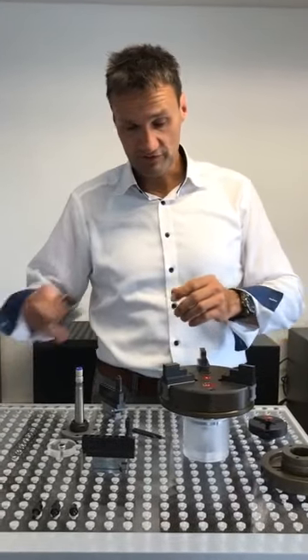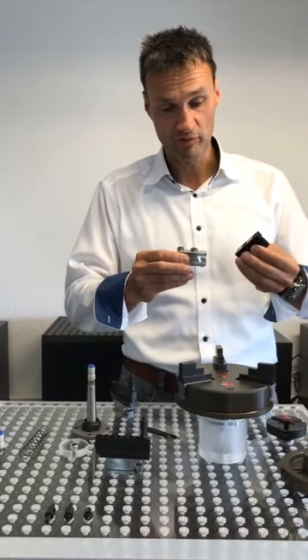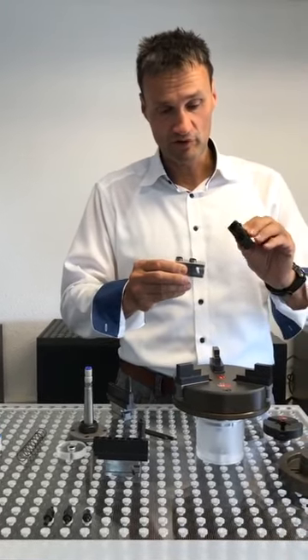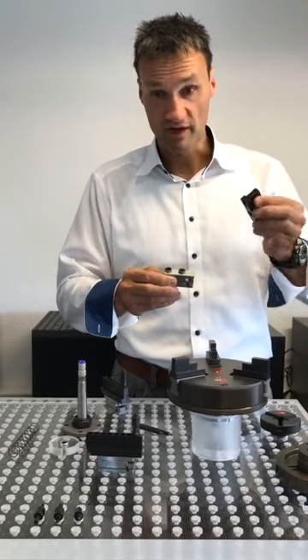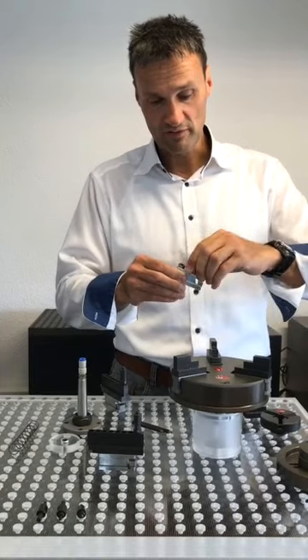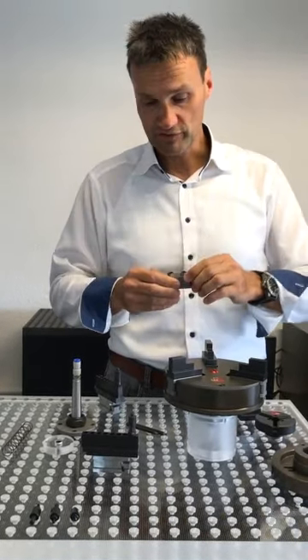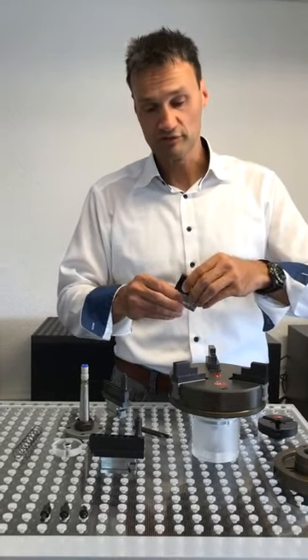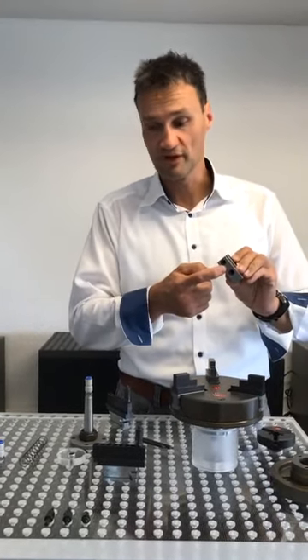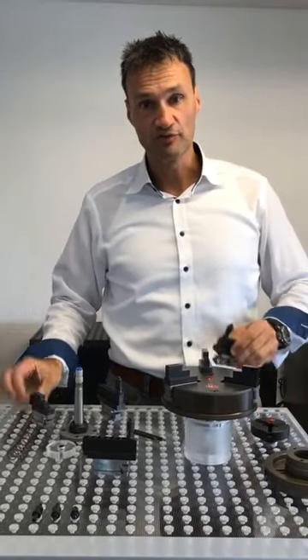An interesting concept here — as you may already know from other Marprox products — is that the top jaws can be individually designed for your specific project. They are fixed with small, ground positioning sleeves, which help find the right and precise position, and are screwed and fixed from the lower side.